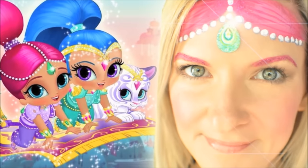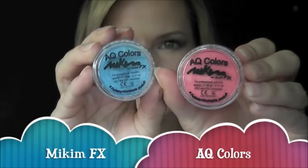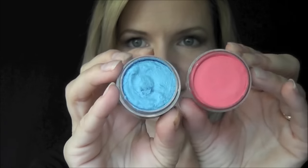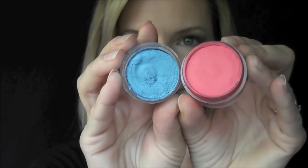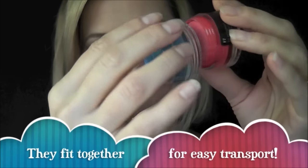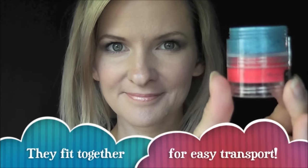Hey everyone! Today I want to show you a Shimmer and Shine face paint. I'm so excited to get to show you these My Kim FX face paints. They are from Fantasy Worldwide, and I really, really like them. On the left is a blue color, and on the right is the pink that I'll be using in this tutorial. They screw together for easy transport, which I thought was one really cool feature.